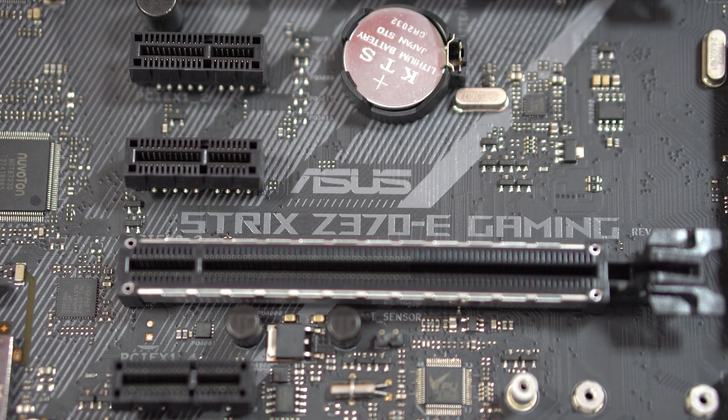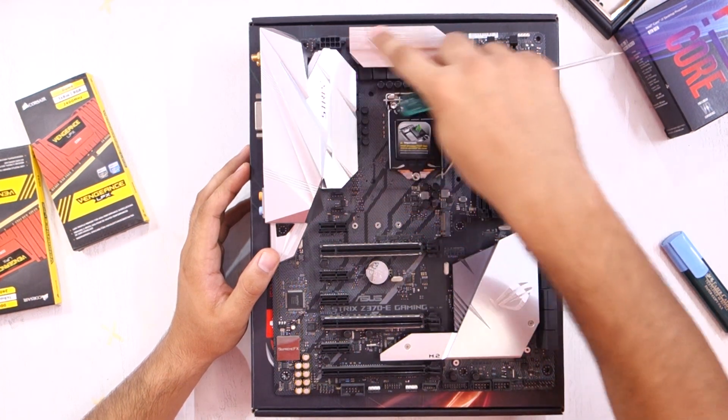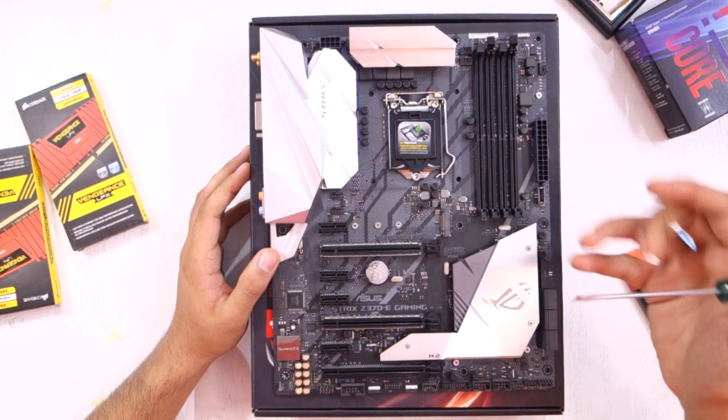We'll start from the top left, then move towards the right, then towards the bottom, and then again left. We'll also cover whatever is in the middle of the motherboard.